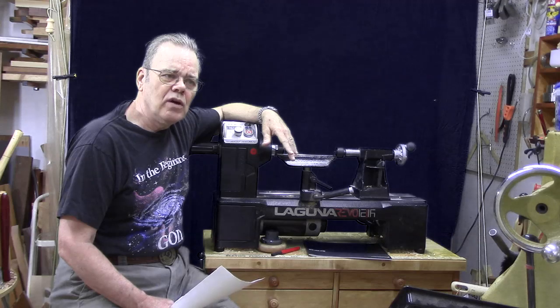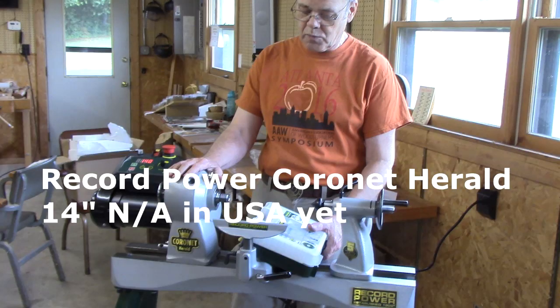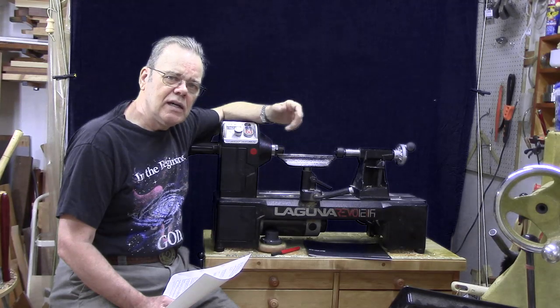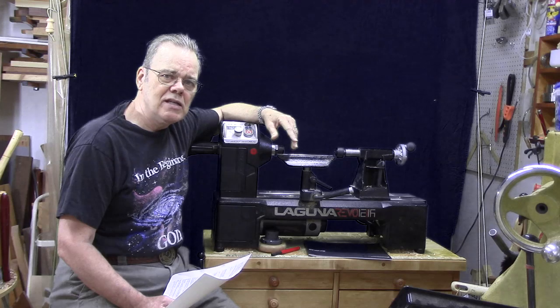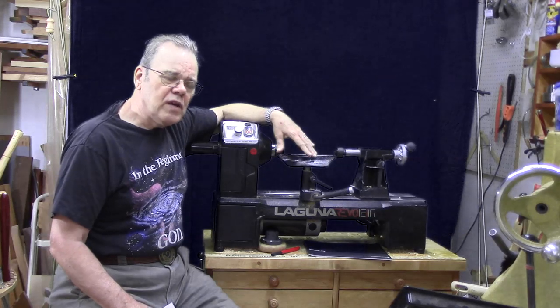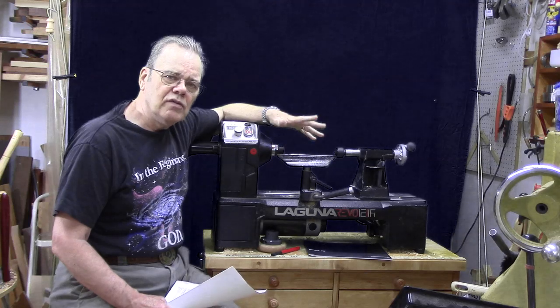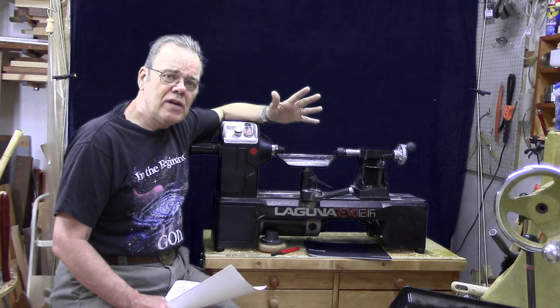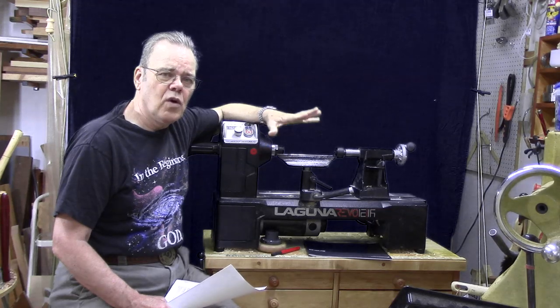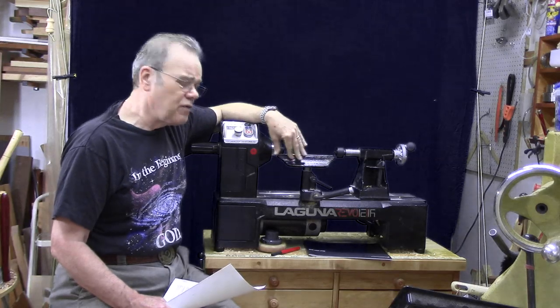Examples of lathes in that category are the Robust Scout — very nice, but a bigger footprint — and the Record Coronet Herald, which my club won and I did a video on. Also a very nice lathe in the 14-inch capacity range, but again a larger footprint than I needed. I wanted high quality fit and finish. I didn't want any of the cheap knock-off type lathes. I'm not knocking Harbor Freight if that's what it takes to get you started, but for my purpose I wanted something nicer, and this thing has a very nice fit and finish.